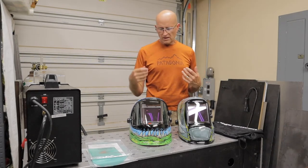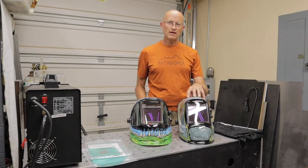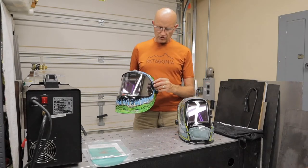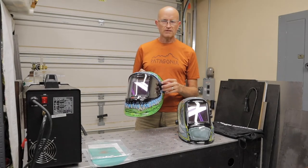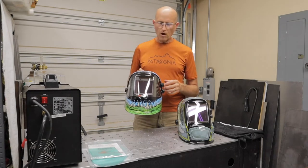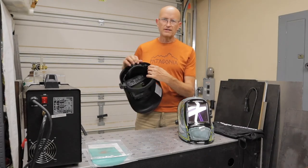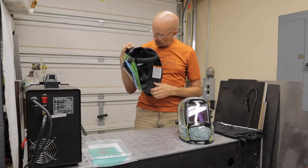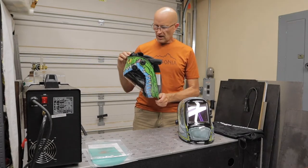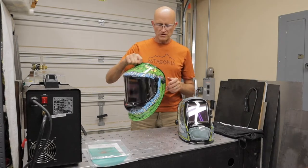This is the Q800 series and this is the M800 series. This one has external controls for the darkening or the darkness of the shield while you're welding. The other settings — your sensitivity, your delay, and your grind, cut or weld setting — are all on the internal on this one.